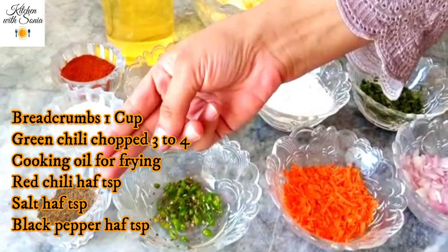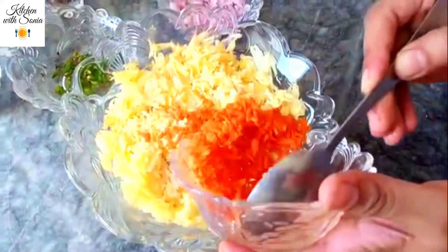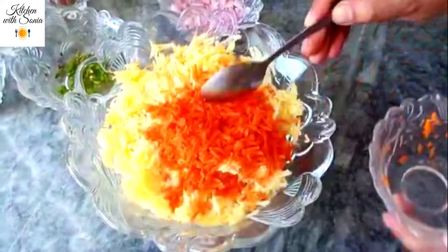Additional ingredients are also included in this recipe.